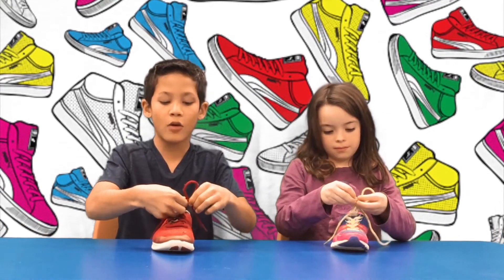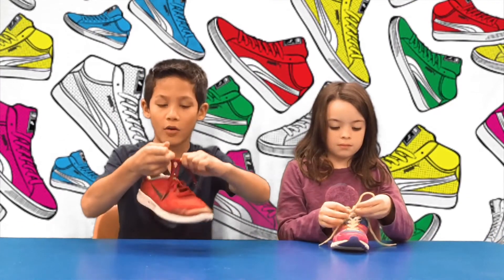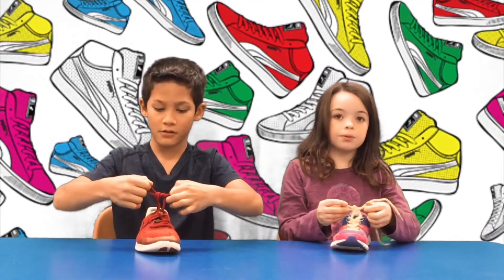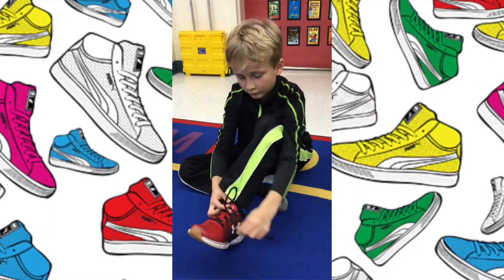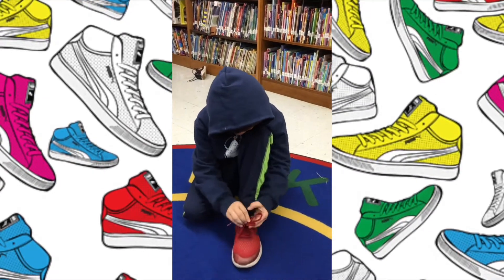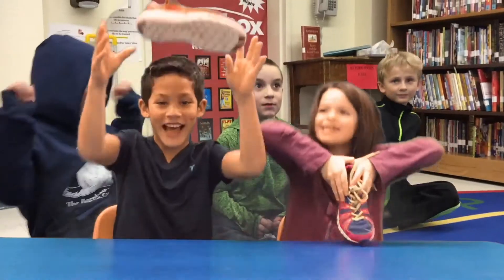Then, there's a tiny hole at the bottom. If you can see it, you have to put your one bunny ear under that hole, like this. Finally, pull both of your bunny ears, like this. You just tied your shoes! Yay!